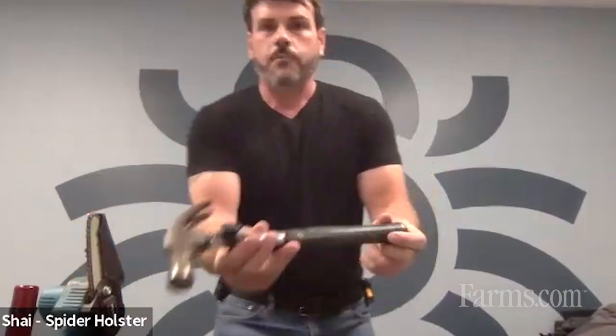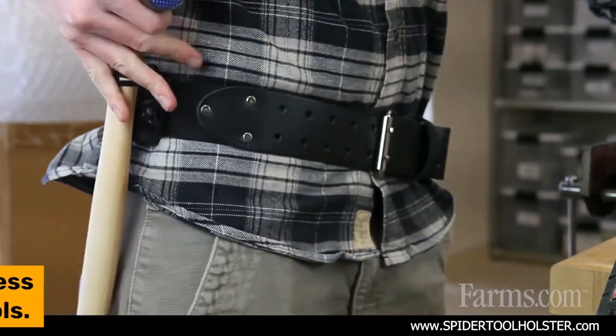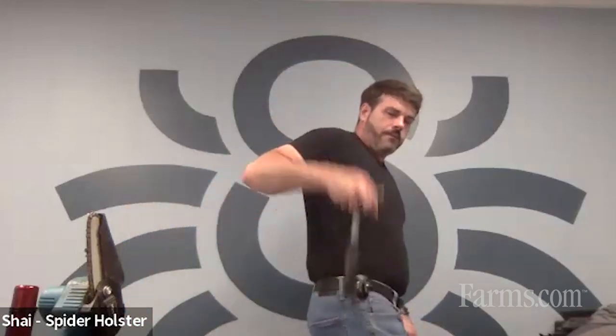Beyond that, maybe your hammer — you're going to need this fixing fence posts, farmers, ag. You're always going to be out there with your hammer, and you're going to need to fix something. Now it's not like the belt loop or the hammer loop where it's just slapping your leg all the time. You actually have it nice and secure right where you need it. Just flick up the safety and pull it right out.